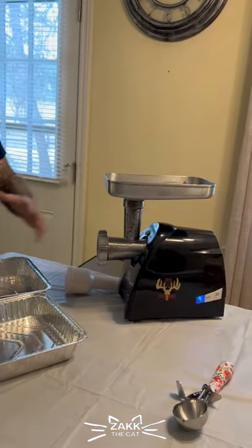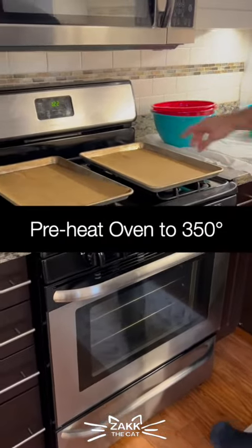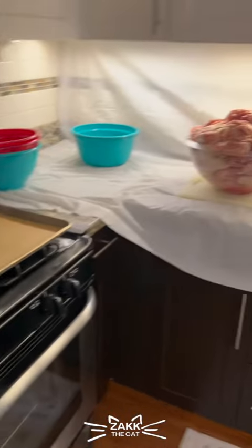You get yourself a grinder, a lot of miscellaneous stuff. We use the oven here. What I do is I just take some pans and preheat the oven to 350 — let the oven get up to temp.